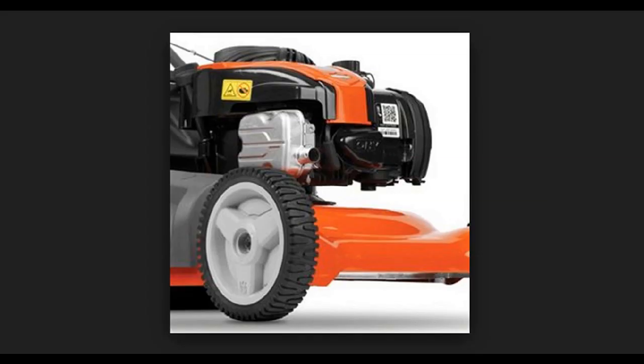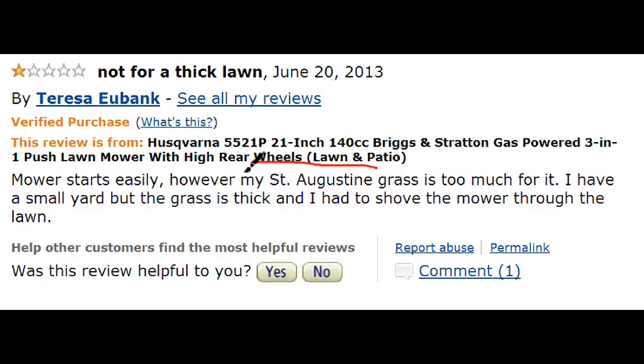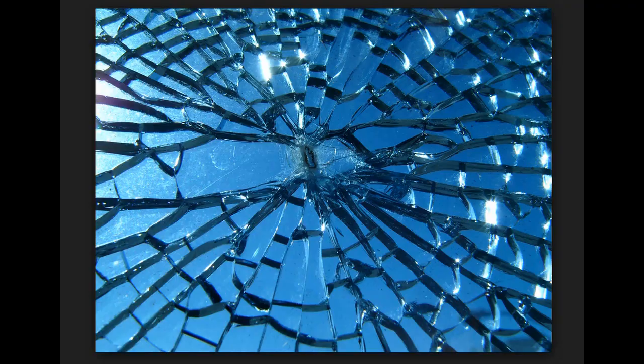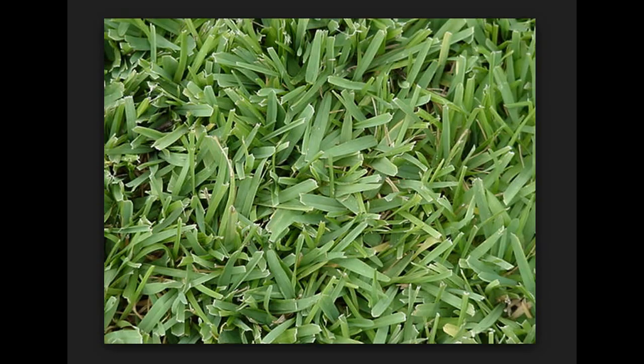Mulching is really great if you live in dry climates, as it can help retain moisture in the soil to keep your grass happy and healthy. But if you have high-maintenance grass like St. Augustine, many people say this is not the mower for you because it's just too thick to handle and it'll pretty much push it over.